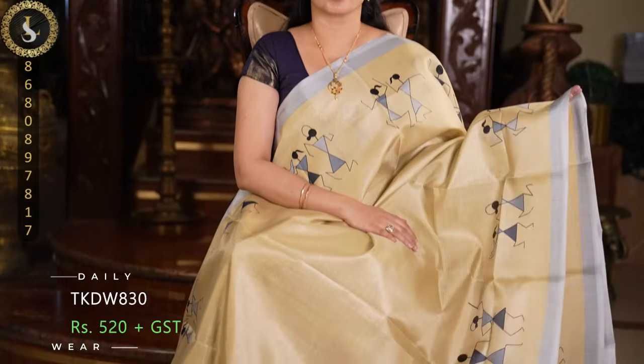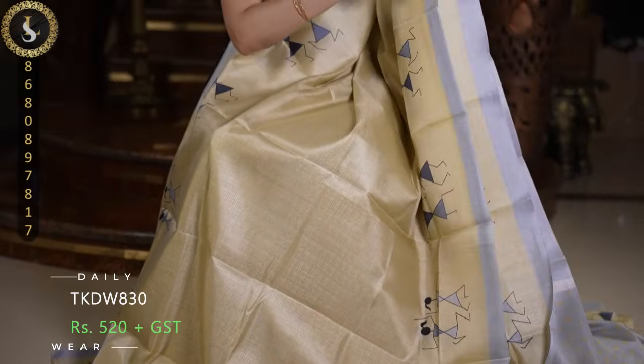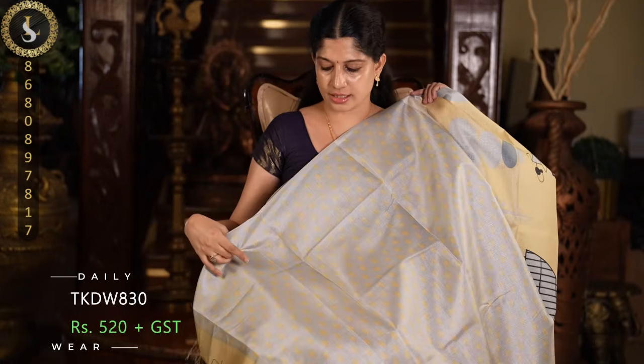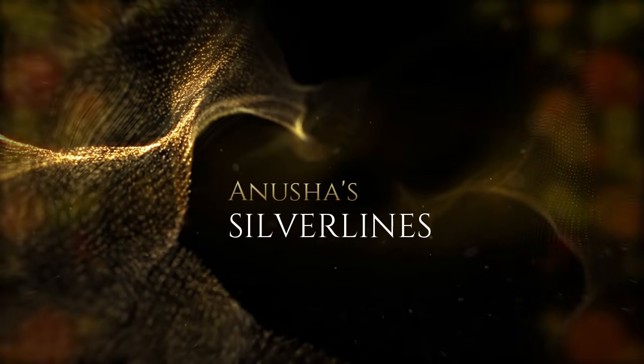This is the last sari in today's video — in a very elegant combination. The body is in a beautiful sandal color with lovely varley prints on top and bottom, and on both sides it comes with silver grey borders — a very unusual combination. This is the pallu and a contrast blouse in silver grey with matching body color designs.